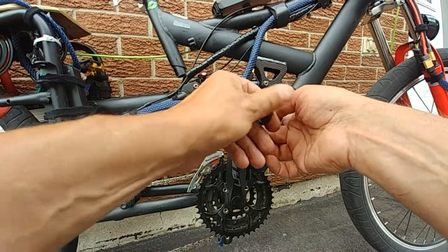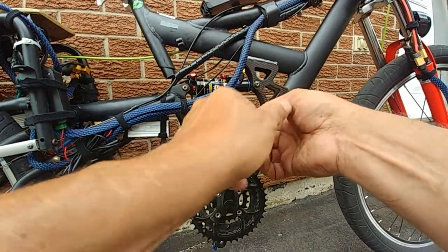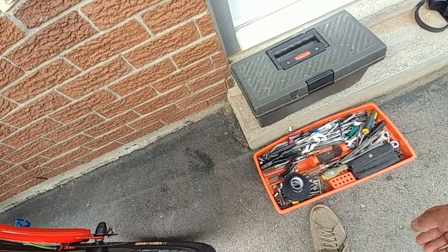A few people have asked about these pedals and now you know — strictly riding on the road, not getting them wet, you get about a year and a half out of them, which kind of sucks.